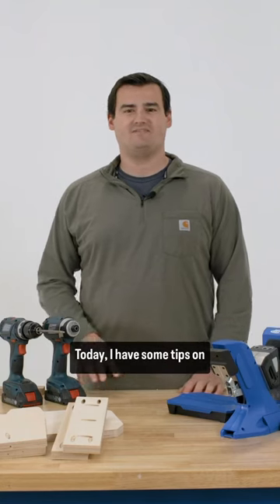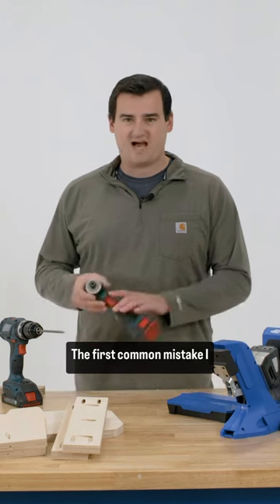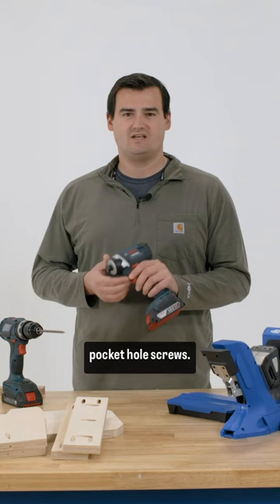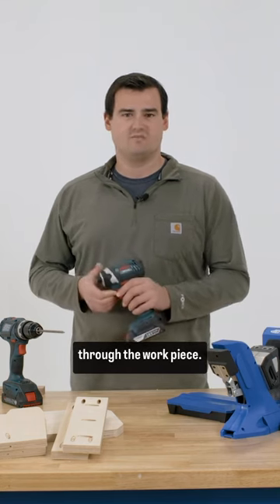Hi, I'm Scott with Kreg. Today I have some tips on using pocket hole screws in pocket hole joints. The first common mistake I see made is people using an impact driver to drive pocket hole screws. The issue with this is that it can cause the pocket hole screws to be overdriven through the workpiece.